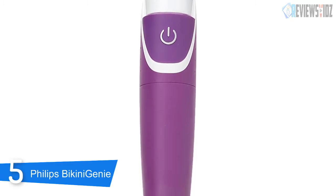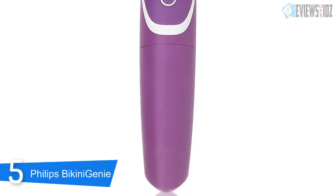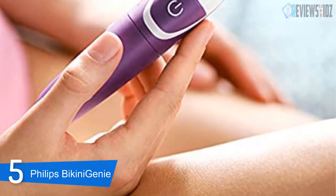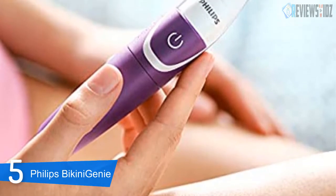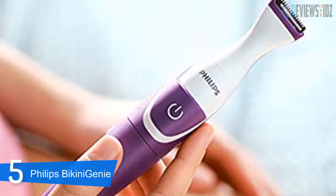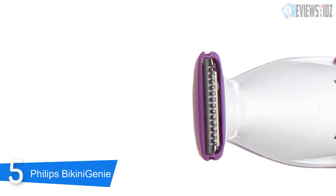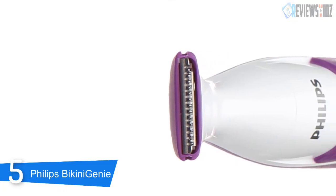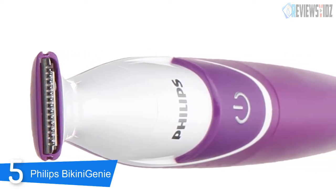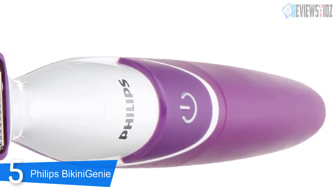The two included trimming combs are easy to use and come in 3-millimeter and 5-millimeter sizes. Simply decide what size suits your style and click them onto the head of the trimmer. If you have some areas that you like extra smooth, remove the comb and use the mini shaving head alone. The Philips Bikini Genie is excellent to use on wet or dry skin. Its ergonomic design is easy to hold and maneuver, giving you extra control in those sensitive areas. Clean-up is easy — simply use the included brush to brush away excess hair and then rinse the shaver under running water.